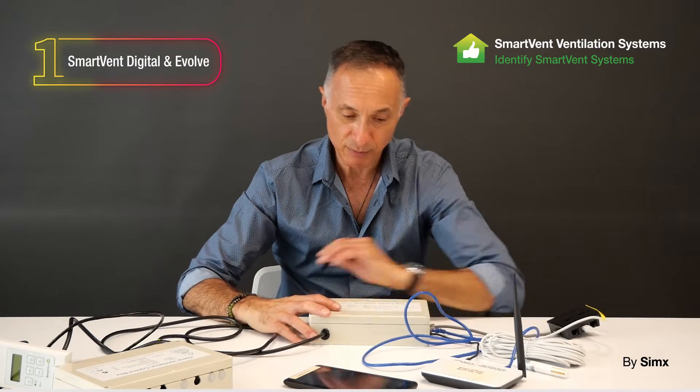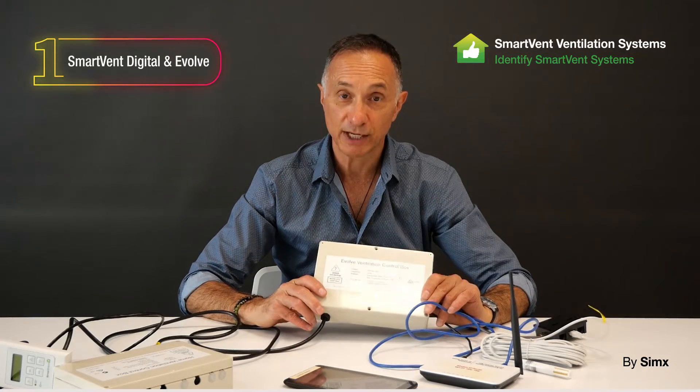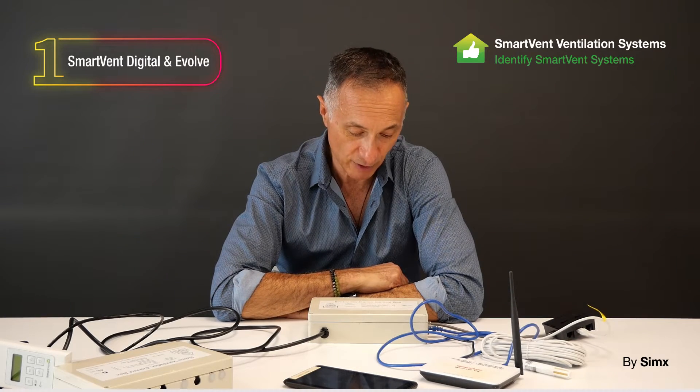Those are the two older legacy systems. We don't sell these anymore, but they're still covered under warranty as there are plenty still out there. We do have some spare parts available for these, but we're slowly running them down and it won't be long before we run out completely.